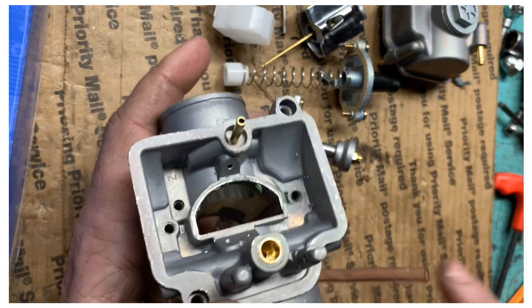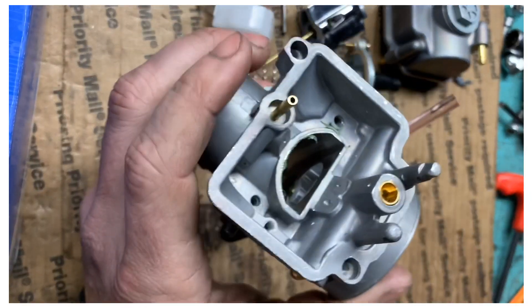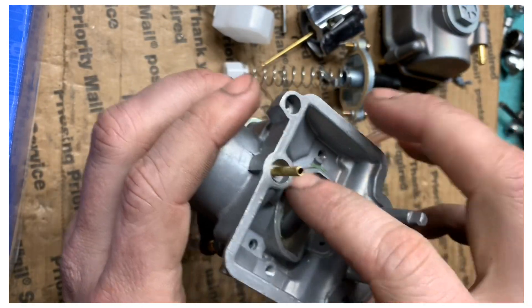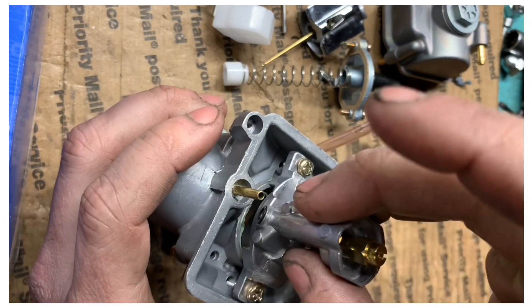Next, blow it all out and clean it. If you don't have an air compressor, go ahead and get some carb spray — that'll work just as well. Then put it back together.